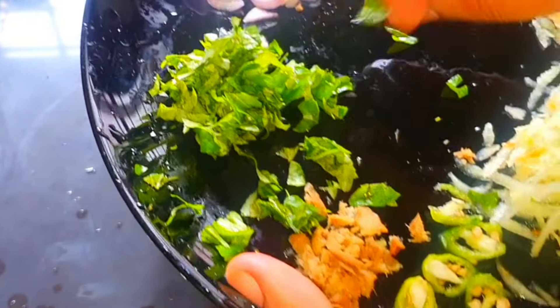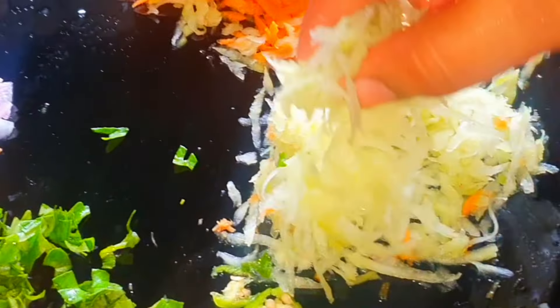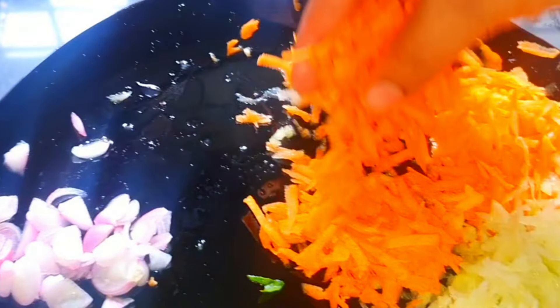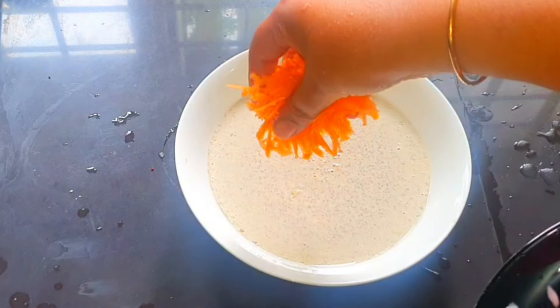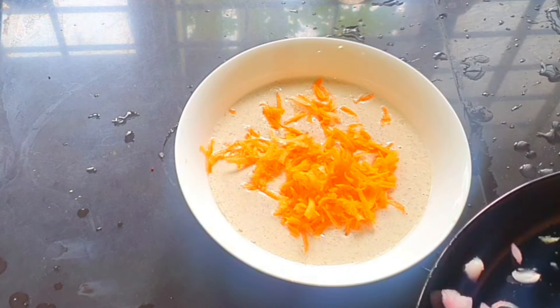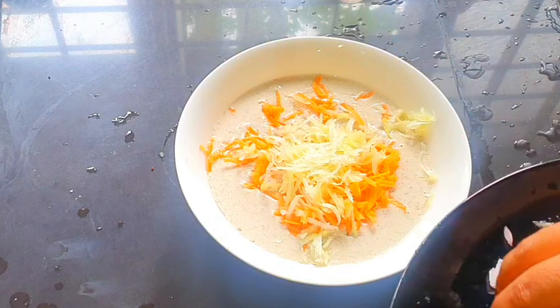We will show you a little bit of stuff here. In the same way, we will show you a cup of papaya and carrot. I will show you a little bit of a cup of carrot.